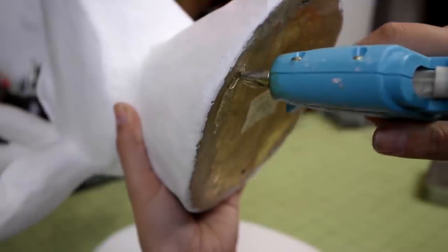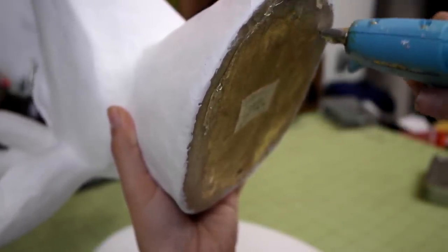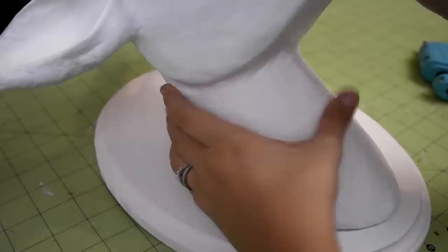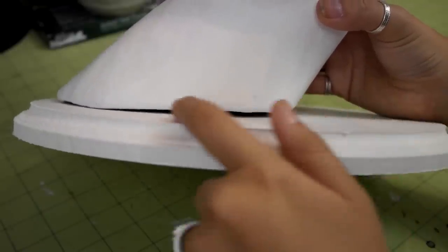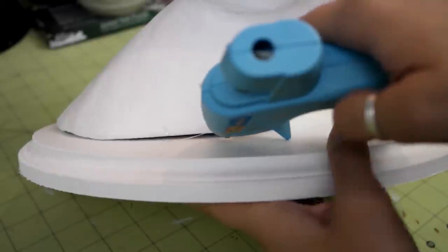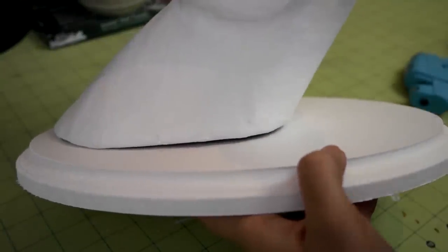Once dry, hot glue the deer head onto your plaque. Since the deer head is paper mache, it probably won't sit flush to the wood, as you can see here. You can fix that by simply squeezing out a bit of hot glue to fill the space, and then once it's hardened, you can go back and paint over with your main color.